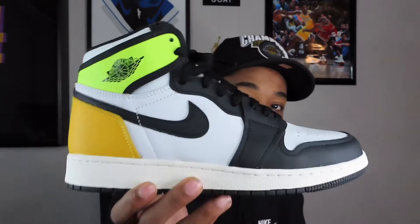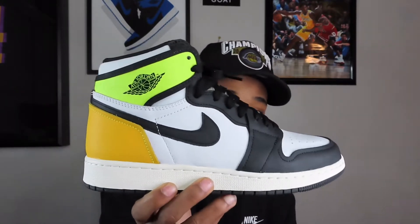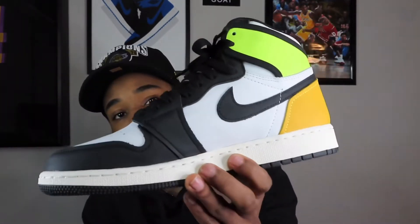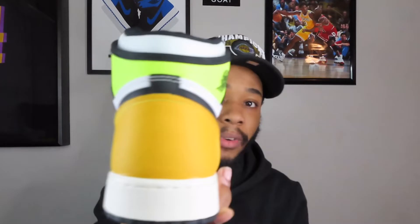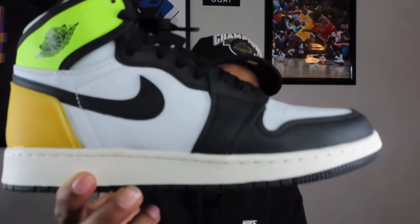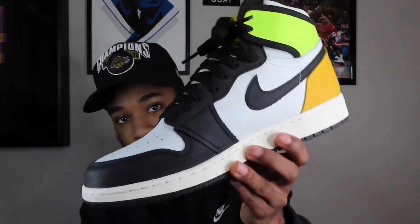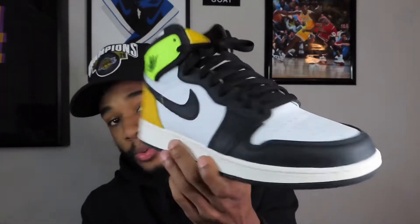Next Jordan 1 is the most recent pickup, the first Jordan release of 2020 — and that is the Air Jordan 1 Volt Gold. People don't like them because of the Volt and Gold together, but I think they clash well together. It's just a fast shoe. They got the reverse tongue tab, the Volt and Gold in the back, sail midsole, matte black on the toe cap and the eyelets. This is just a fast, different shoe.